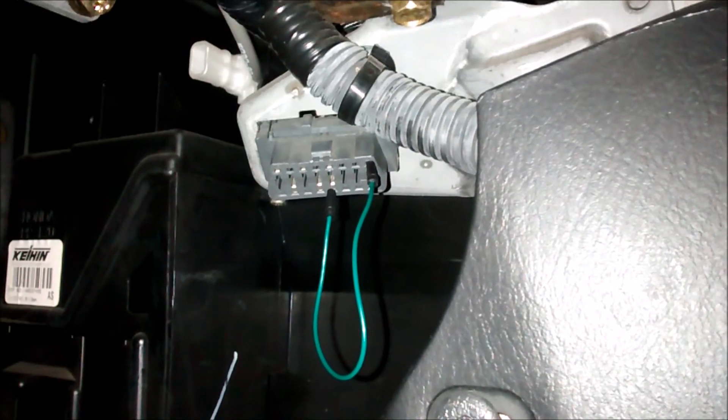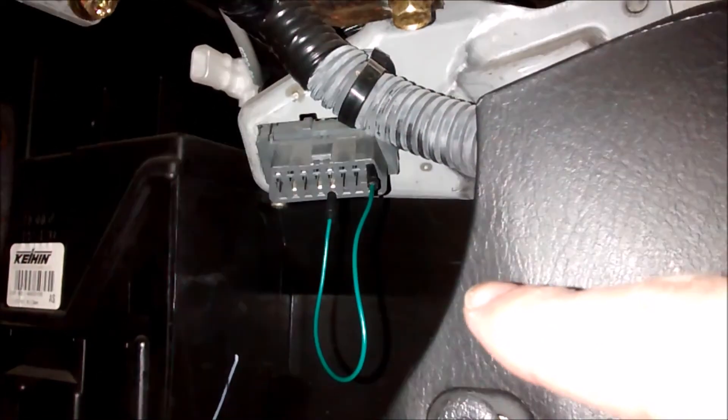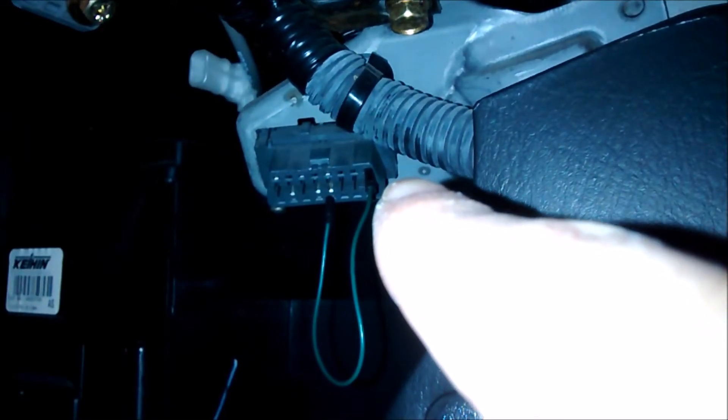In the driver side footwell, towards the center console area, is the OBD2 port connector right there. What I've already done is jumped pin 4 to pin 9. Pin 4 starts on the bottom right corner — counting over 1, 2, 3, 4 — that's where the first lead is. It counts to 8 on that corner, and then 9 through 16 is in the top row, so pin 9 is where the other lead is.